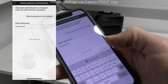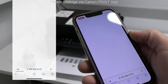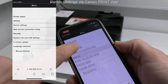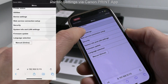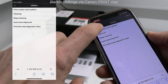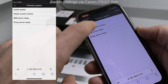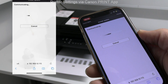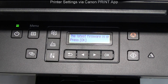Now I can access all the settings of the device via mobile, including printer maintenance or firmware update. Notification about new firmware is on the printer display too.